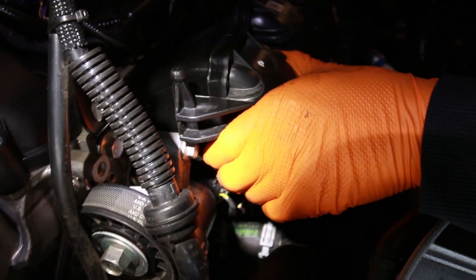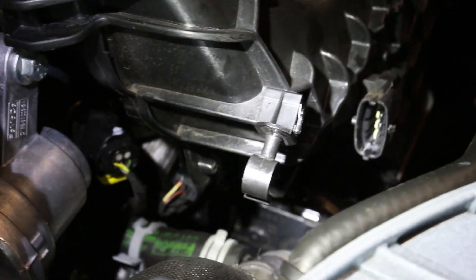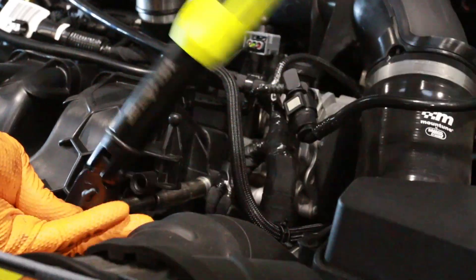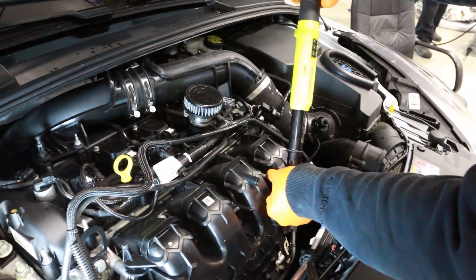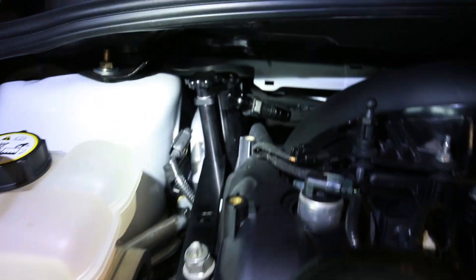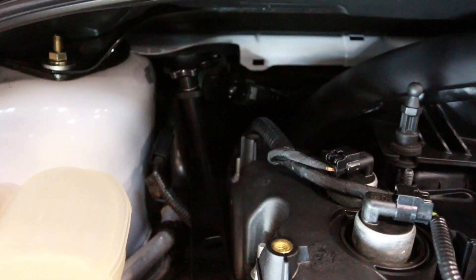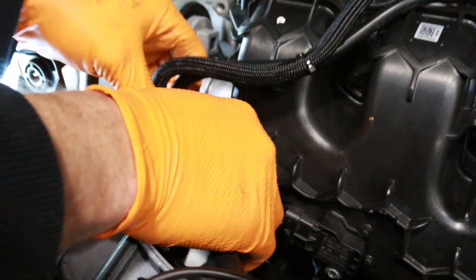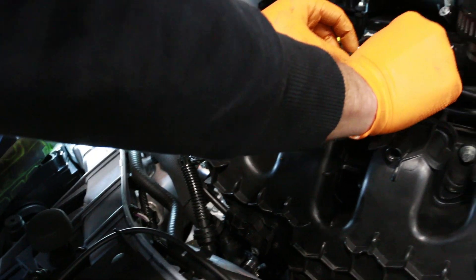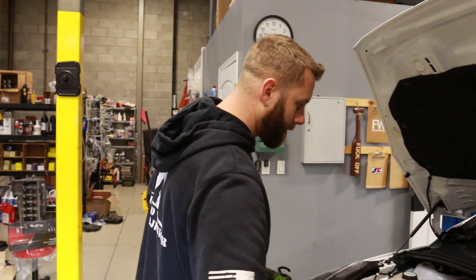Went ahead and connected the connectors on the side of the intake manifold — there are two, one on each side, passenger and driver. Those little gray ones just click back in. Now we have to reinstall the MAP sensor and the PCV on the side of the manifold. There are six bolts to bolt down the intake manifold, torqued to 15 foot-pounds which is the factory spec. Then going ahead and clicking down that side port on the intake manifold — just another vacuum line — and reinstalling the MAP sensor on the front of the manifold.